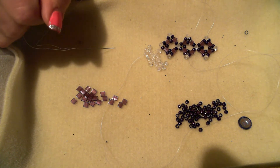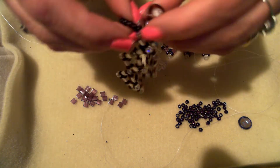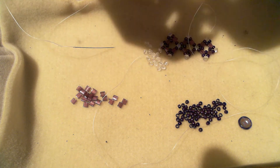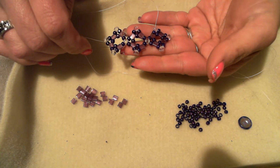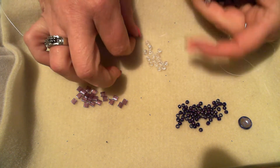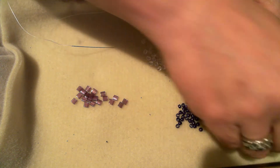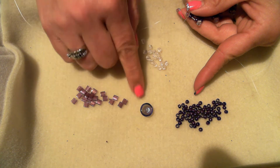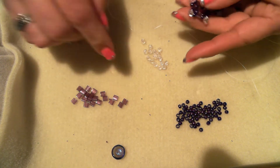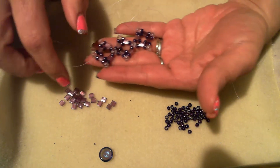Hey guys, this is Misty from Mack Jewelry, here to show you the Jewels bracelet that I had made. In the last video I showed you how to make the earrings — just the component itself — and now I'm going to show you this bracelet. What you're going to need is round duos, tilas, 8/0 seed beads, and a cup button. The cup button and the duos you can get exclusively from Potomac Bead Company, so check them out.